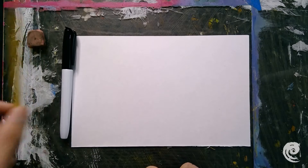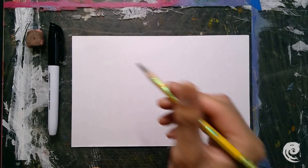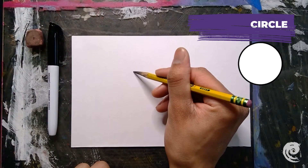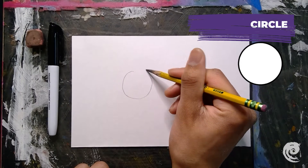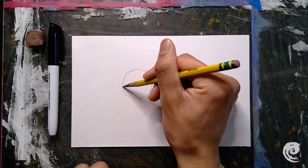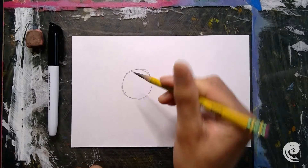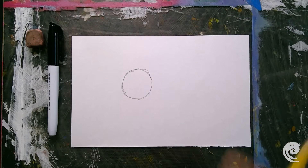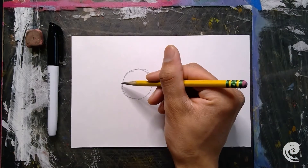Let's get started. I'm going to take my pencil. My first step is to draw a circle somewhere in the middle of my page, about right here. If you're having trouble drawing the circle, you can use little dots and connect them — that is called plotting. That circle is going to be the head of our cat.